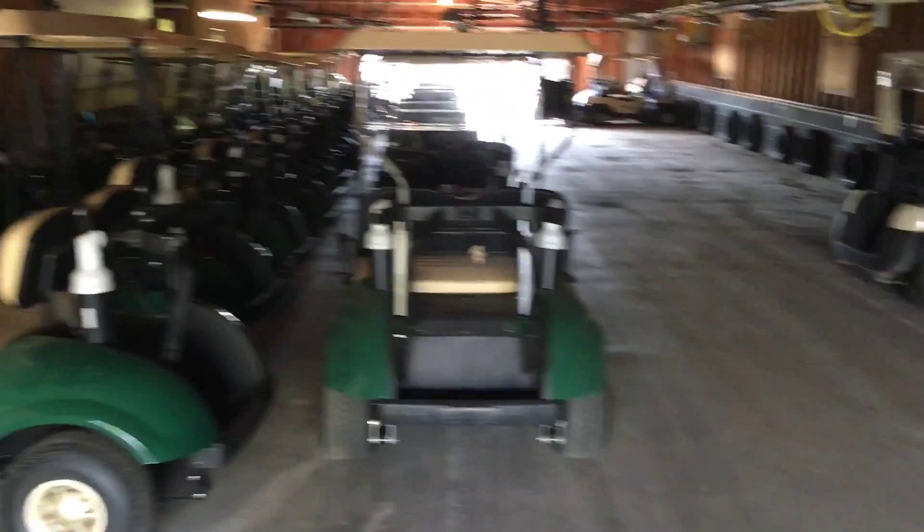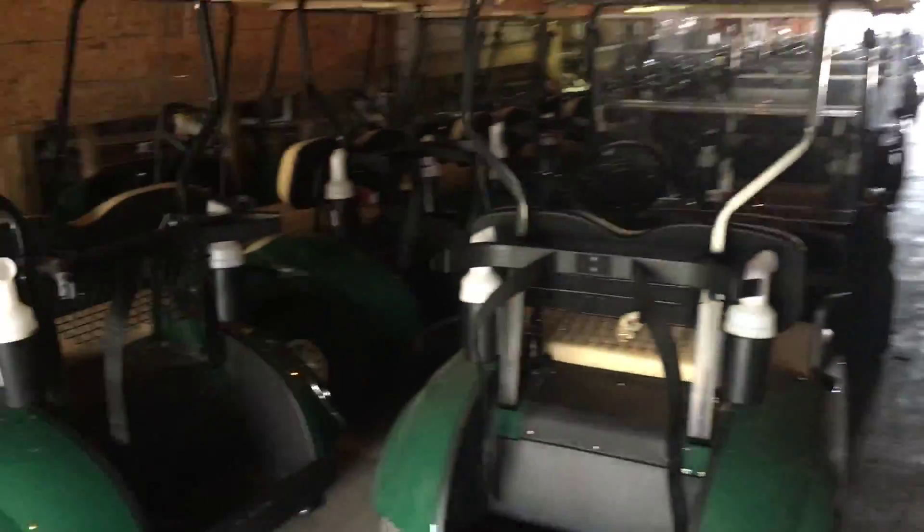Bainbury cart rotation. We alternate days using our new fleet and our old fleet on this side.